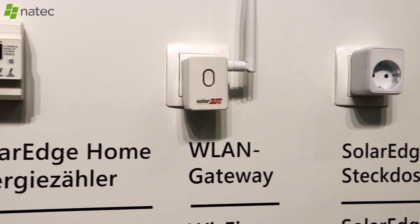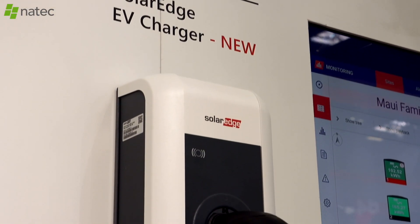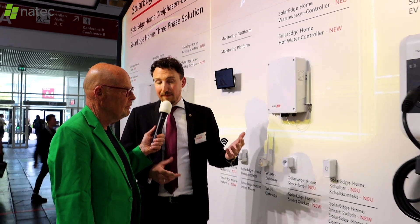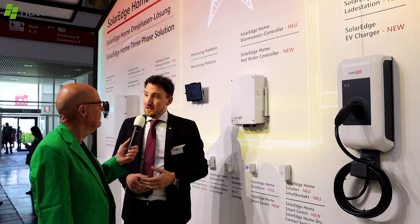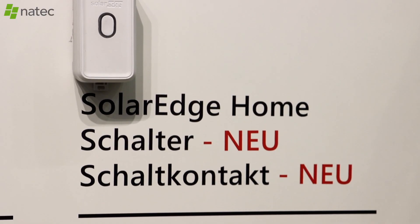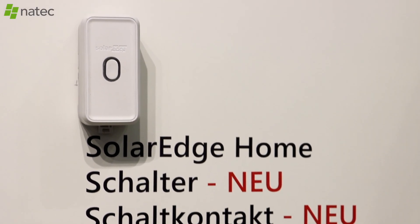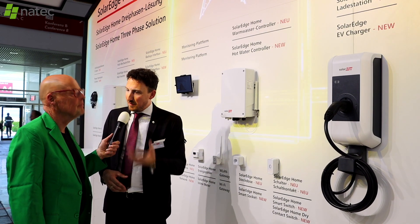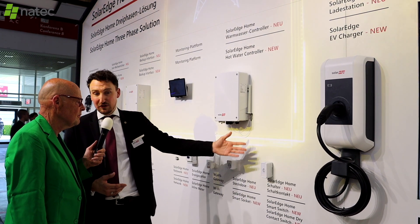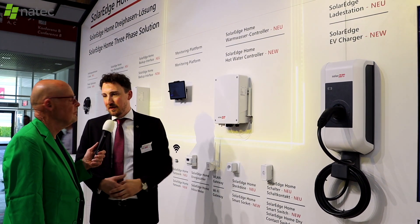The EV charger is also intelligently managed — it's single-phase or three-phase and can be charged by excess PV. A priority list lets you prioritize all devices. The new dry contact switch supports the SG Ready protocol, enabling control of heat pumps and putting them into overdrive when there is sufficient excess PV.